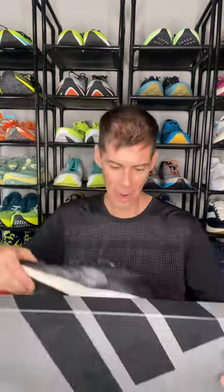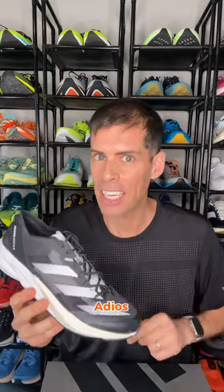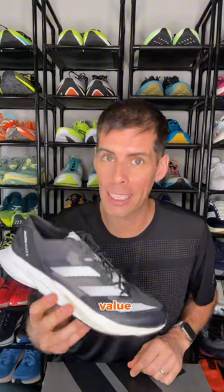It's a package from Roadrunner Sports. Let's see what's inside — it's the Adidas Adios 8. Let's take a look inside. This thing is light, and even lighter when I remove the stuffing. The Adidas Adios 8 represents incredible value at $130.